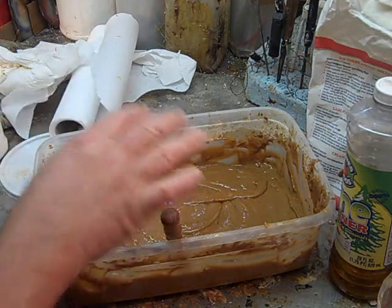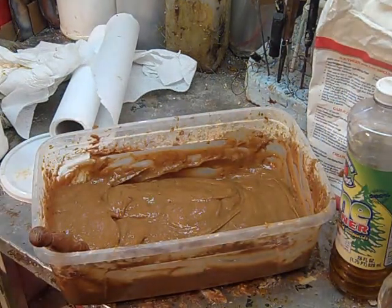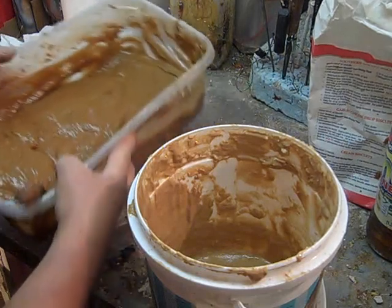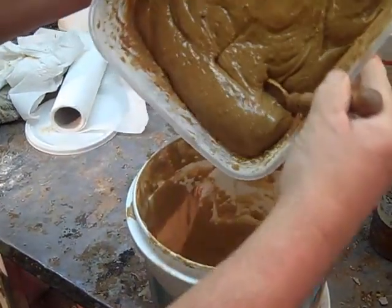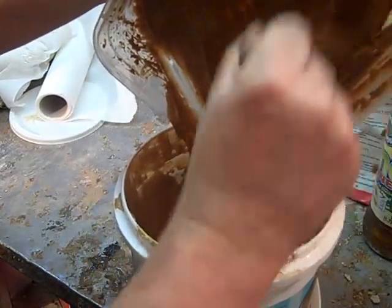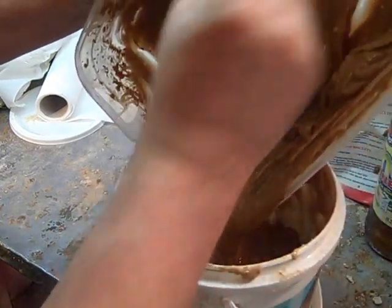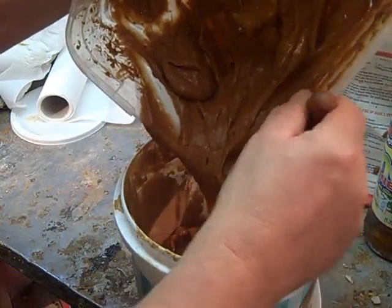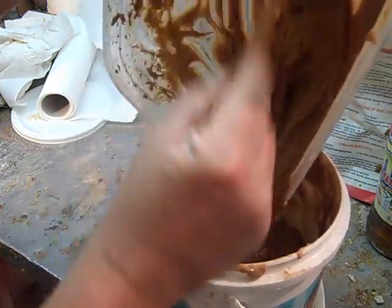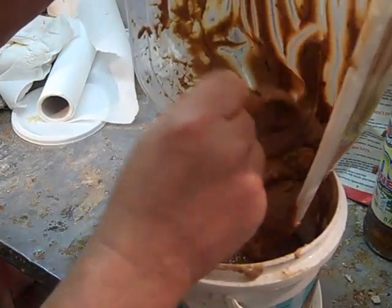Once I'm through with my mixture, I'm going to go ahead and put this into a container — a bucket of some sort that I can seal back up — and then we're going to store this somewhere nice and cool. I suggest putting this into your refrigerator. It could sour and go bad if not refrigerated, but it should be good for several weeks as long as it's being kept refrigerated.